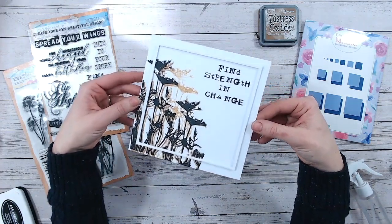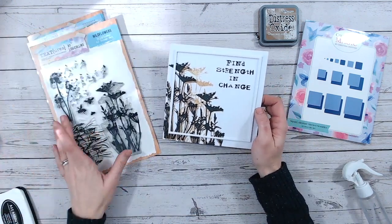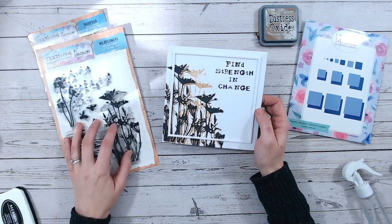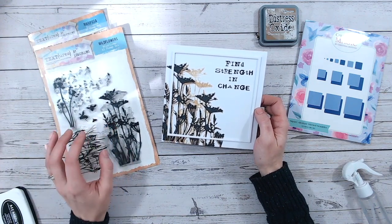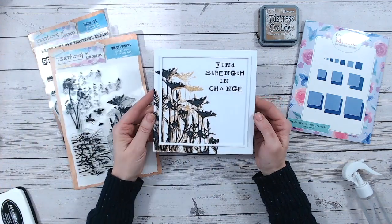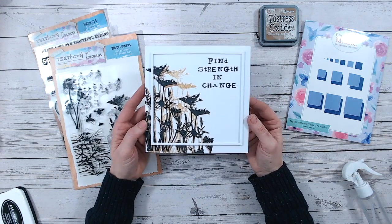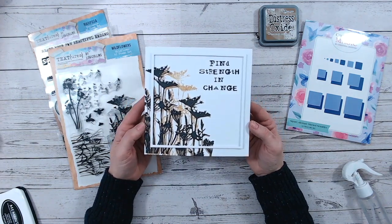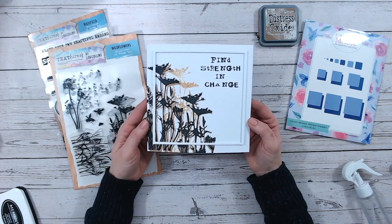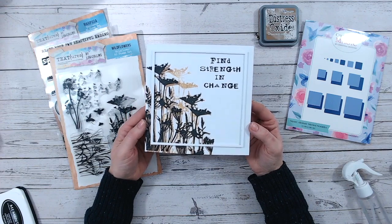So there's a nice, easy card for you to create with really just one stamp — though you do have the additional silhouette stamps in this set. This is the Textures Wildflowers stamp set, and I also used the Mariposa Sentiment stamp set for the sentiment. You can find everything linked below, including the nesting dies and the inks. Thank you so much for joining me — if you haven't already subscribed and you like this video, I'd love it if you could hit the subscribe button and the thumbs up. I'll see you soon for another tutorial.